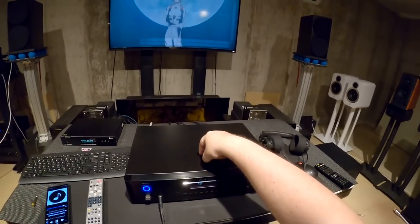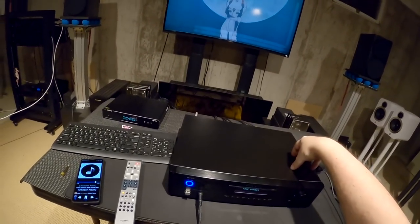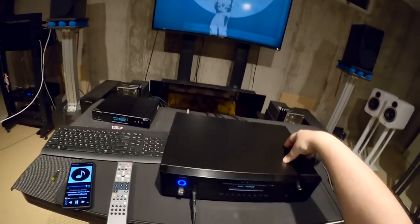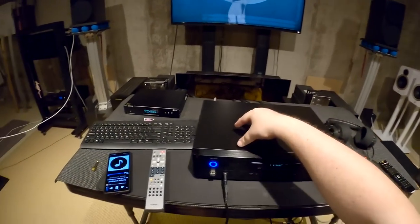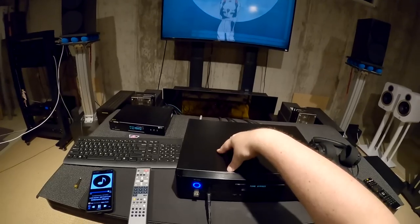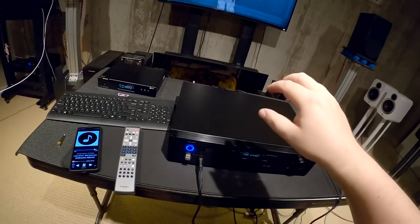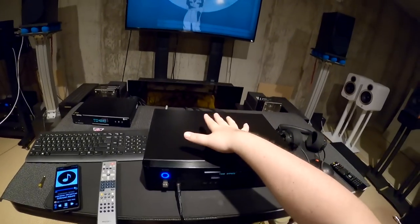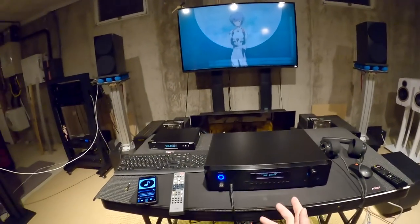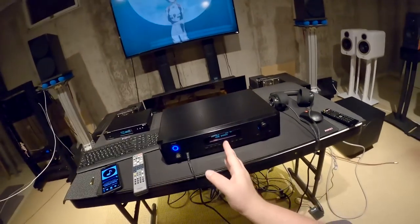Like, why don't companies like Schiit, Mayflower, JDS Labs, or Geshelli make one? Although Geshelli is just starting out — I think they only have two items due to the AKM factory burning. But this is a very basic unit that would be very useful for a lot of people, especially audiophiles not just working on a desk.